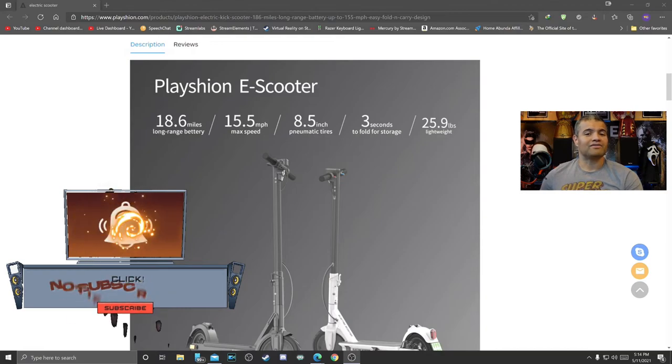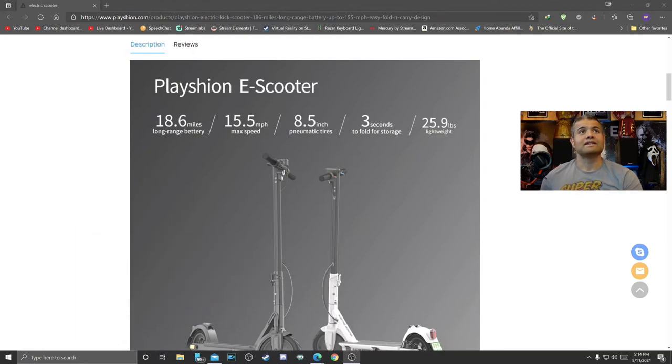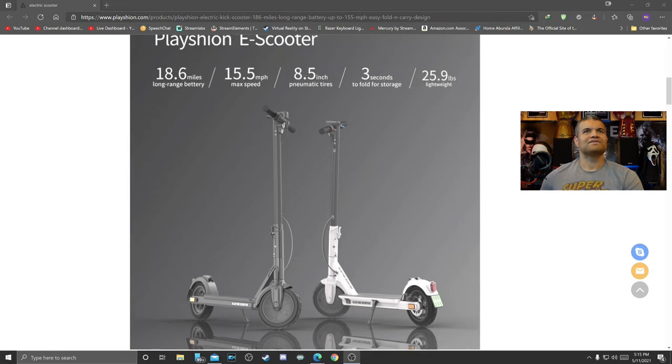You know I have a scooter — I made a video before — and I want to show you guys something really cool. This one from Plation has got a really cool frame. It goes 18 miles with its battery, 15 miles an hour. It's got 8-inch tires, folds real nicely in 3 seconds, and it's lightweight at 25 pounds. Comes in various colors, but it looks pretty dang nice.